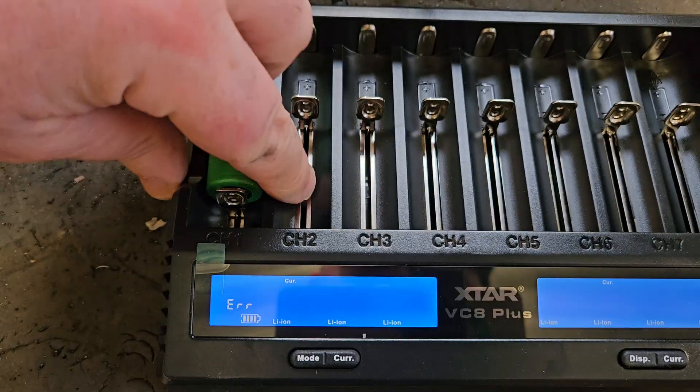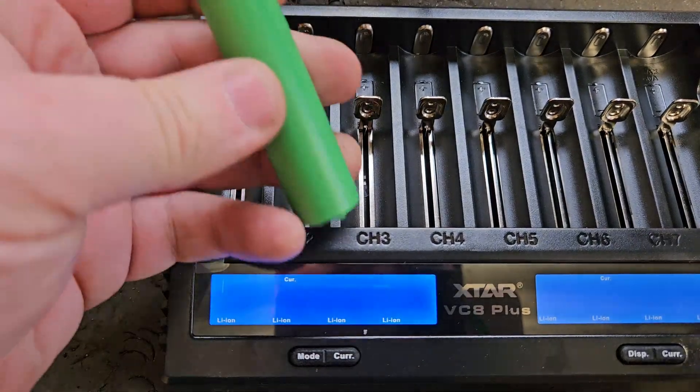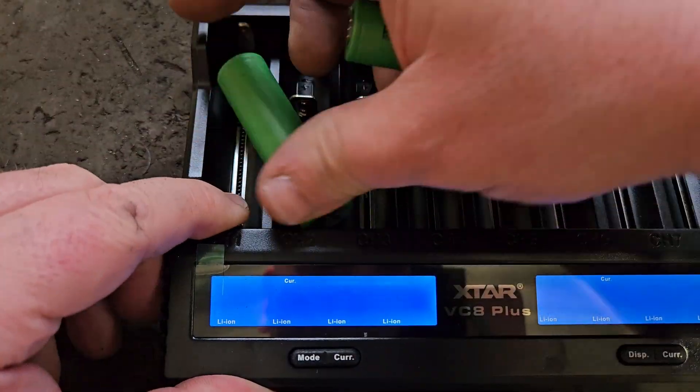You see what I've done wrong there — showing an error right away. That means I put the cell in the wrong way around. This is the plus side, this is the minus; the plus goes to the top here.